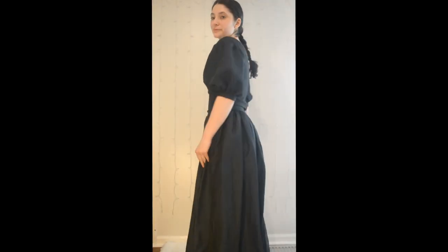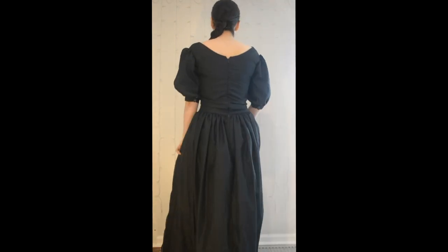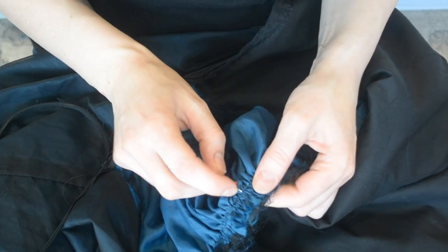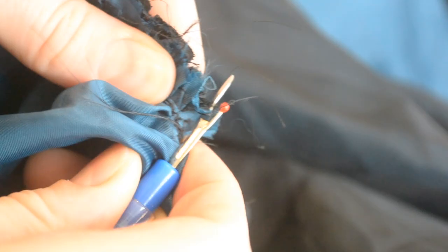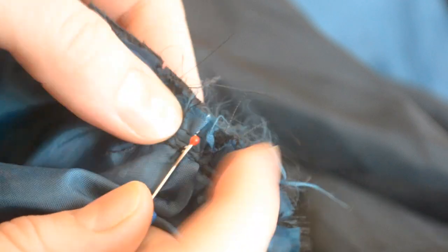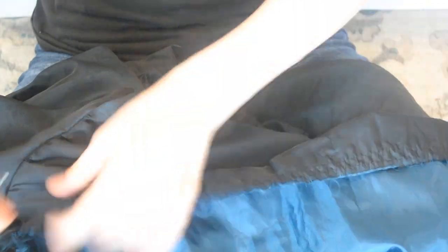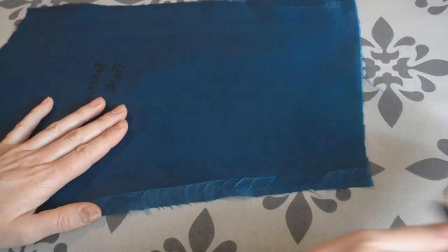I was really surprised this still fit, and I could even zip it up. So I set to work deconstructing the dress, which involved a lot of tedious seam ripping of teeny tiny seams. Afterwards, I gave them a nice press and lint-rolled away all of the threads until my lint-roller looked like a Jackson Pollock painting.